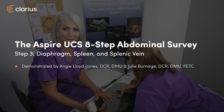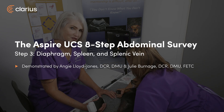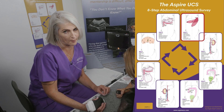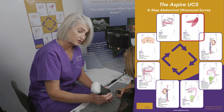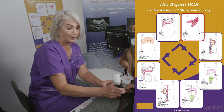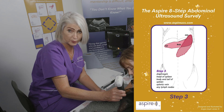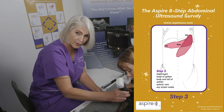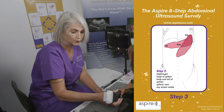Today we're going to go through step three of the Aspire UCS 8-step abdominal survey. Step three is probably one of the easier steps to start mastering if you're new to ultrasound, mainly because most of the structure of the spleen is quite superficial. It's also approached from the left side, the upper surface of the dog, so it's a good one for practicing your motor skills because we tend to use quite large broad strokes for that.